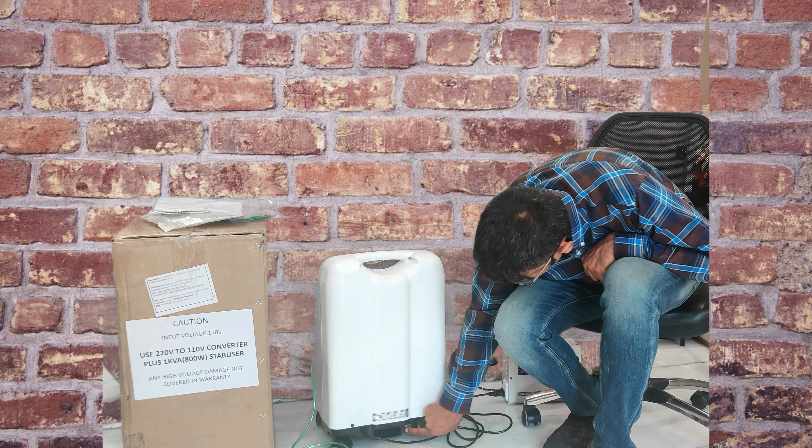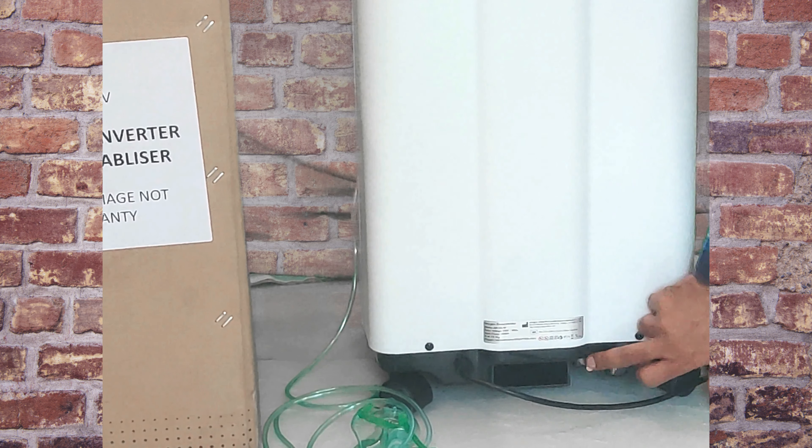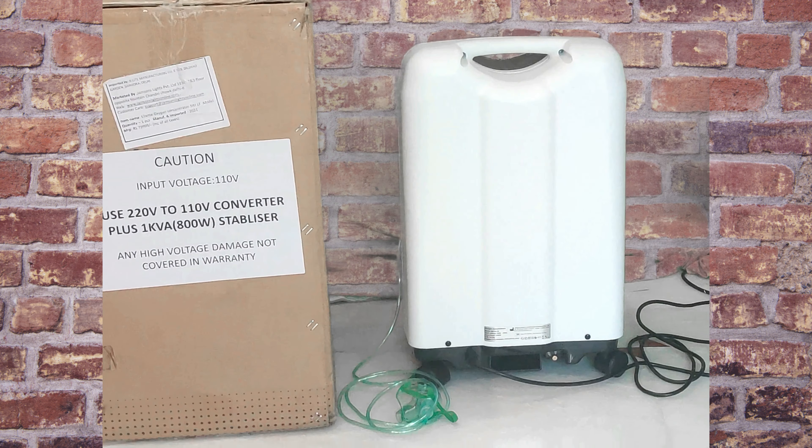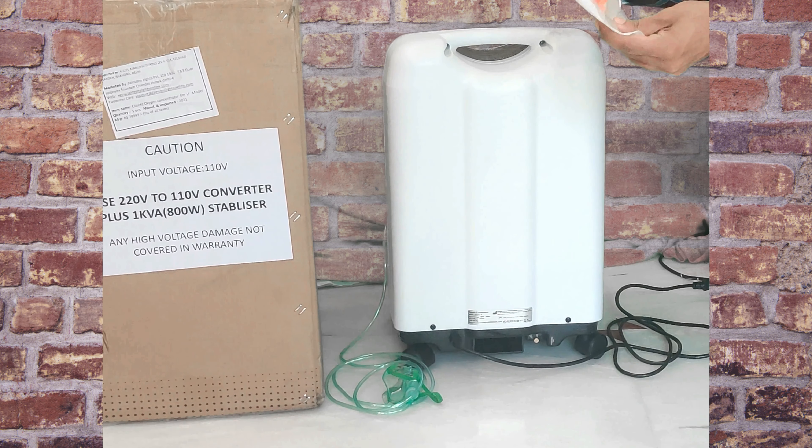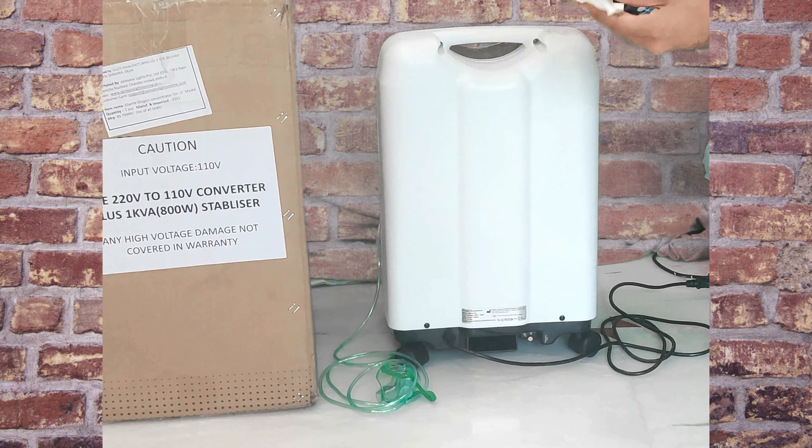Here is the nebulizer cord for using the nebulizer, and here is the nebulizer kit. You have to connect it to this cord if you want to use the nebulizer.